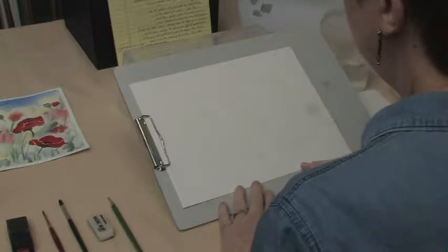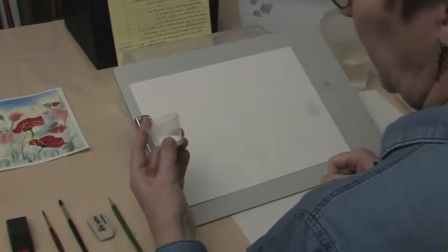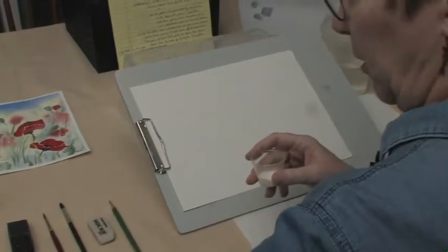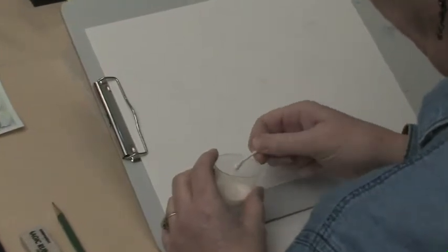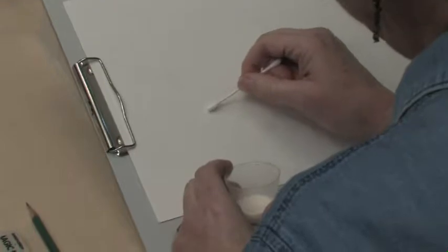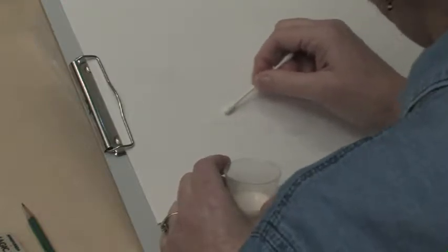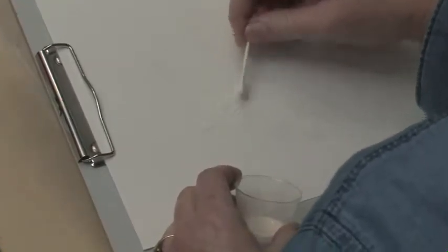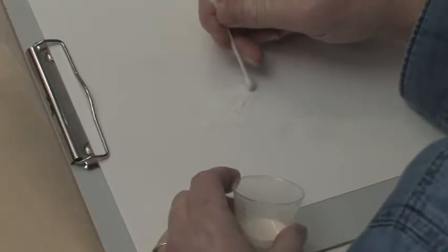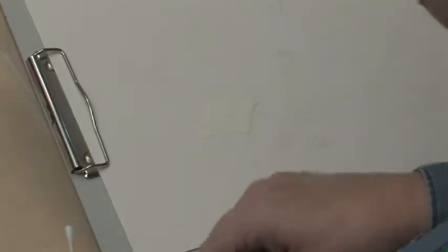The next thing we're going to do — now that we have our pattern traced or sketched on our paper — is take the masking fluid and the Q-tips and the toothpicks and use those tools to fill in these spaces. You don't have to be exact, but you do want to cover those areas. When it really gets small and your Q-tip won't work, go ahead and use your toothpick. You just cover the whole area of the poppy and draw some of that down into the stem a little bit.